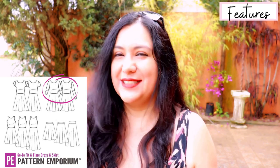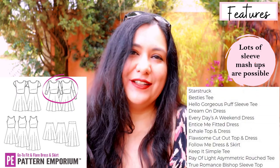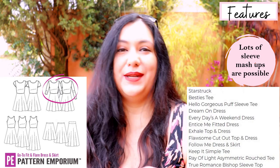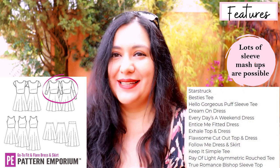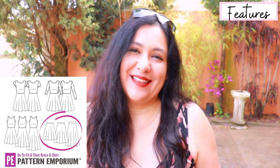In the pattern there's a 'Get Creative' section listing other Pattern Emporium patterns whose sleeves — flared sleeves, bishop sleeves, longer sleeves — will fit this bodice and armhole without any changes needed. That takes the Go-To Dress even further because you can add different sleeve types from other Pattern Emporium patterns and they'll match exactly. Just get that sleeve, pop it on, and it'll be good.